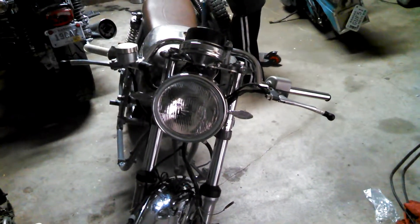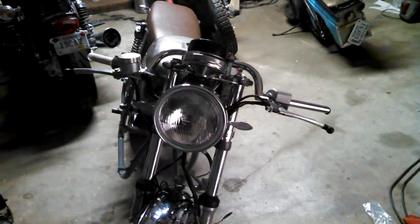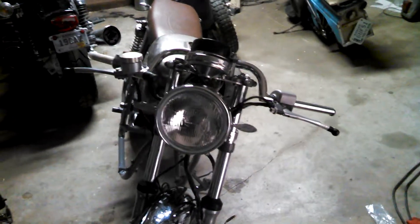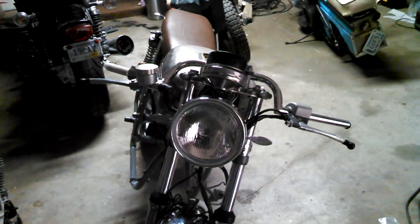Hopefully I think the tank will probably be here this weekend. I know he's going to spray it tomorrow and get it painted, so it shouldn't be too long before I have it and have the pin stripes on it. I think it's going to turn out pretty nice, but anyway, that's where I'm at today.